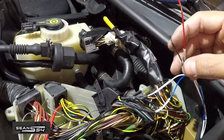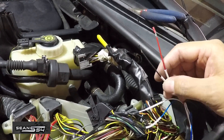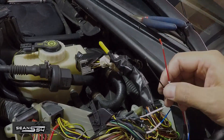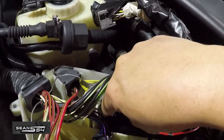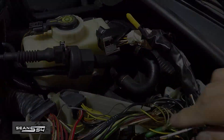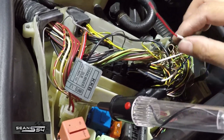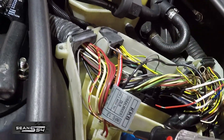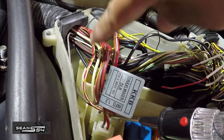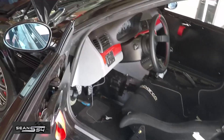Now we've got to figure out positive and ground to get power to the Solo unit. If you just want to use the AC adapter and charge the unit, then you're pretty much done — you don't have to worry about wiring these two up. I just found this power source from the ECU box, which means we don't have to run the power back to the glove box. It's the red and white wire with the yellow stripes. I put my light tester here and it's a switched power source, which is what we want.